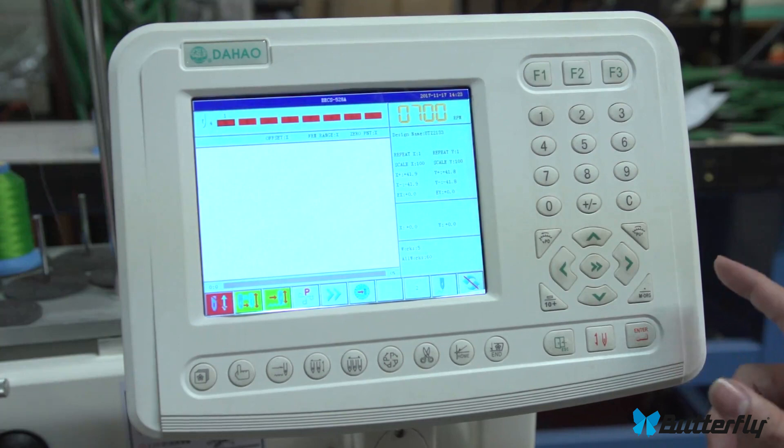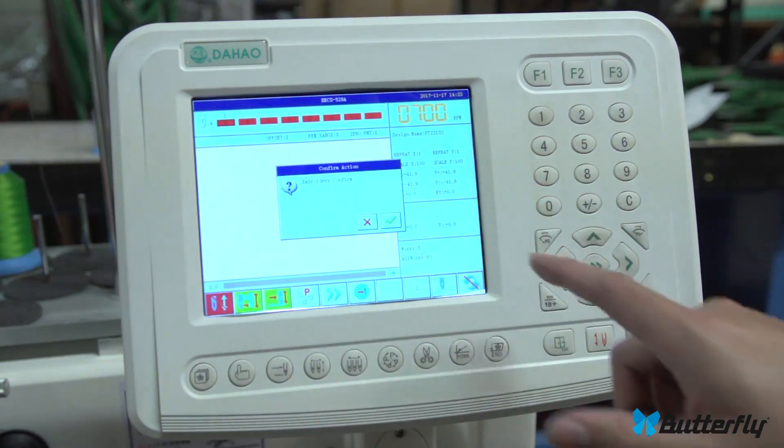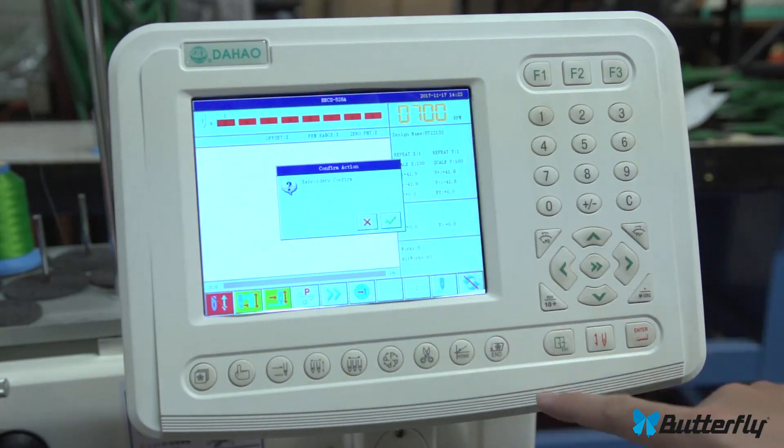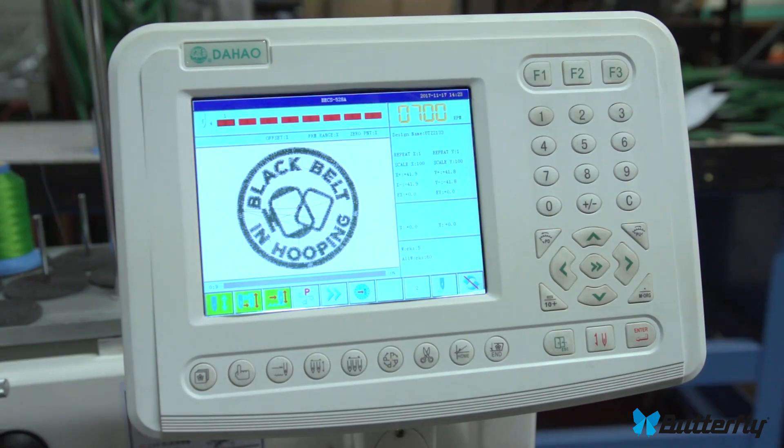Over here is the enter key. Anytime you see an X or a check mark it probably wants you to use enter or escape for yes or no. You'll be using this button a lot.